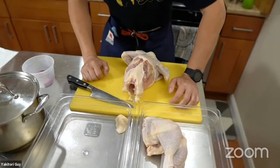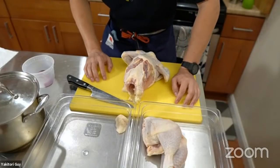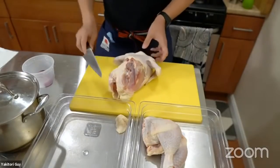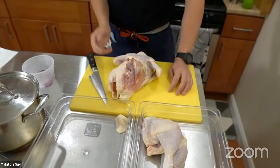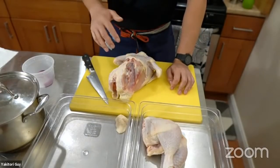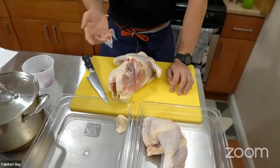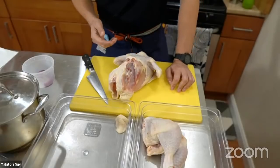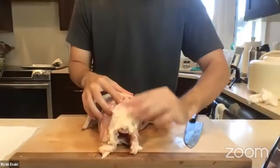When I first learned chicken breakdown I was watching Chef Kono from Tori Shin in New York — he cuts from the oyster side first, but I learned the opposite way and it's worked better for me. Between all the yakitori shops and chefs I've learned from, we're probably about 80% similar in technique, with that 20% being personal preference or what was passed down from our masters.